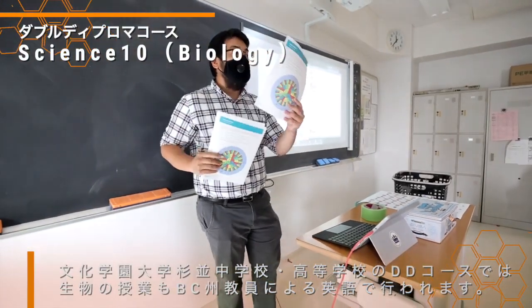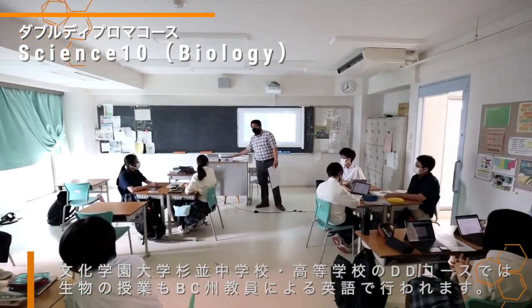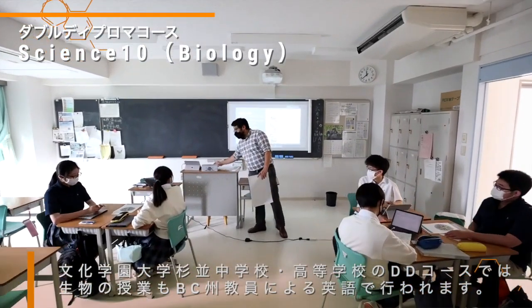We are going to use your decoding wheel. You and your group are going to cut it out. That's it. Go!